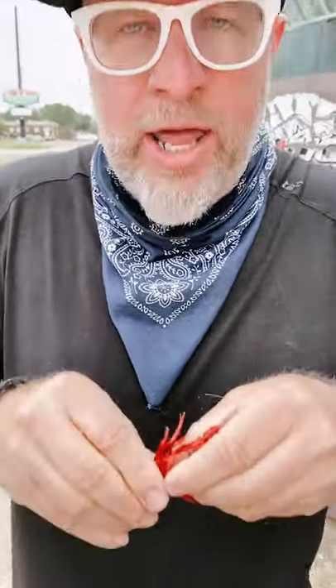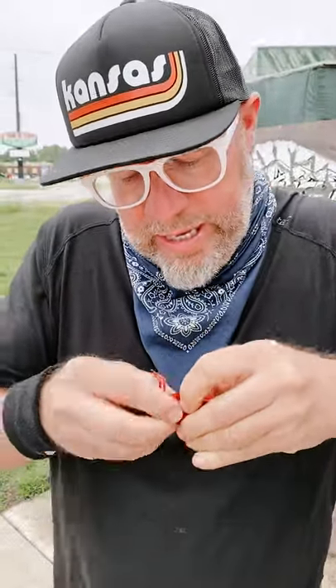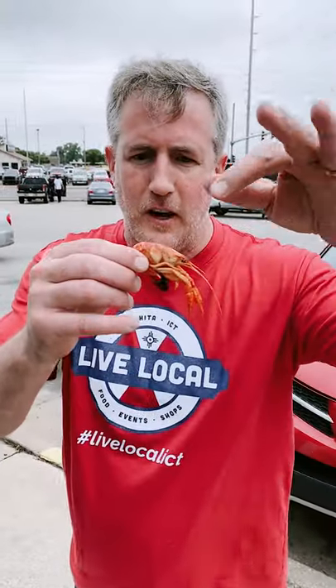Darren, what are you doing? I'm trying to open it up. Don't grab the head and start wiggling the head. No, no, no. Let me show you how to do it. Take the crawfish, hold it right here on the body.